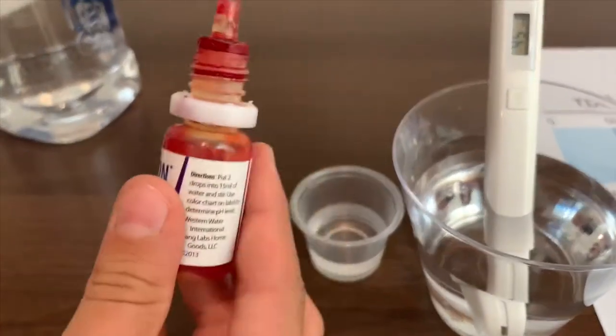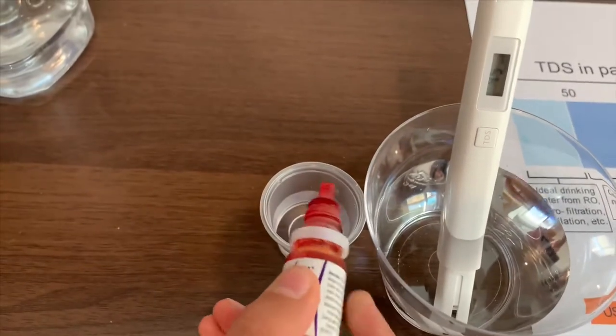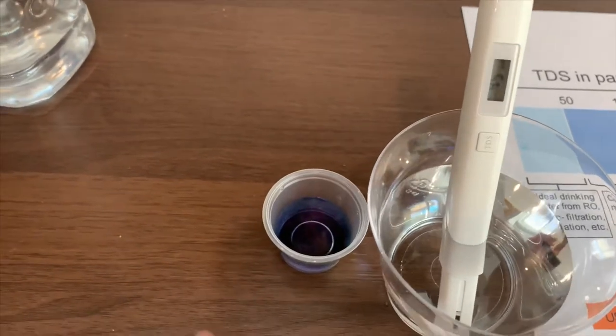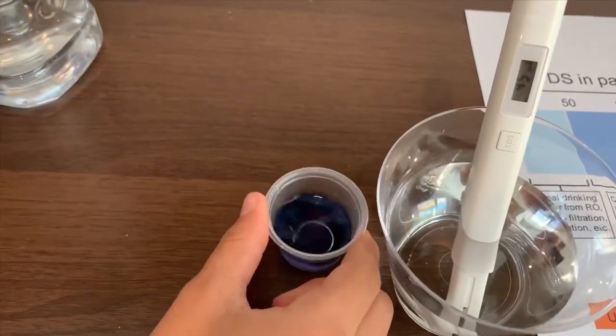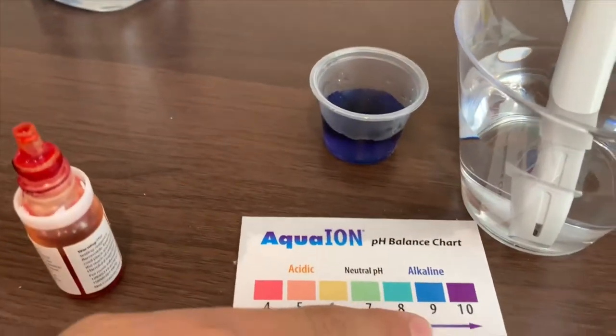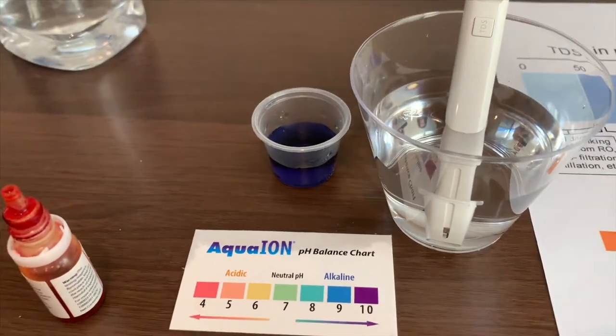Now let's test the pH level. Two squirts only. That is close to 9. So it's alkaline drinking water.